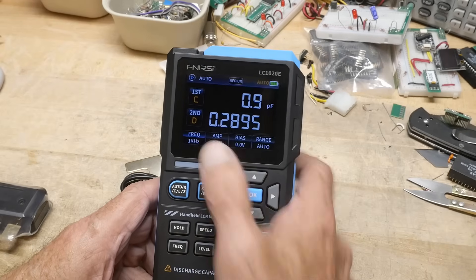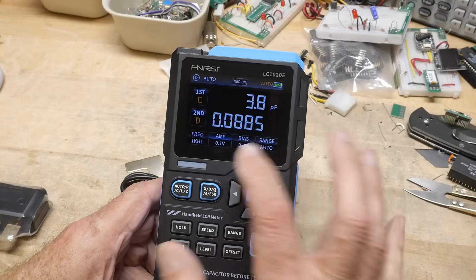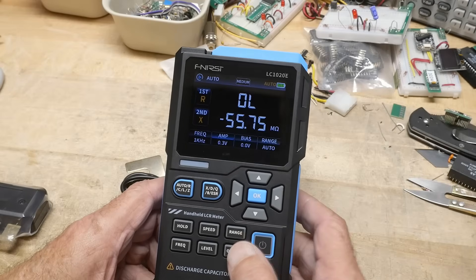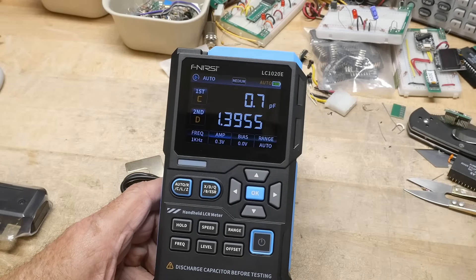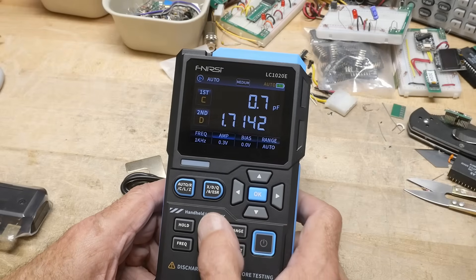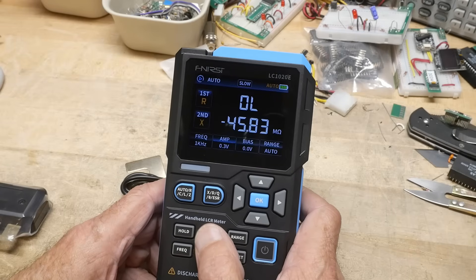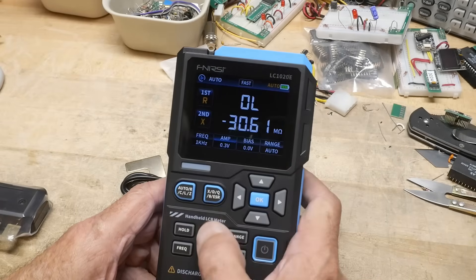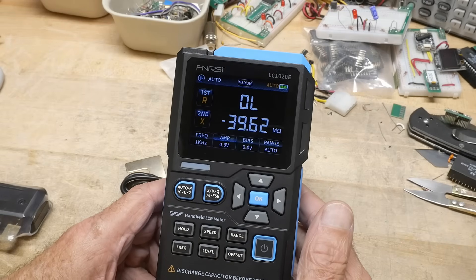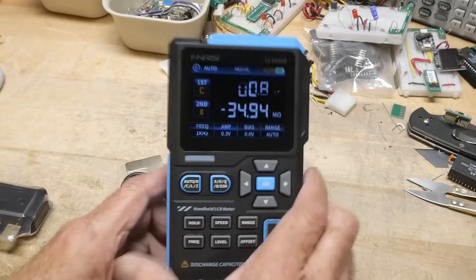The signal level can be set to 0.6 volts, 0.1 volts, or 0.3 volts — good if you want to do in-circuit testing. We also have a bias offset. Auto-ranging speed can be set to slow, medium, or fast. Very self-explanatory. I like it.